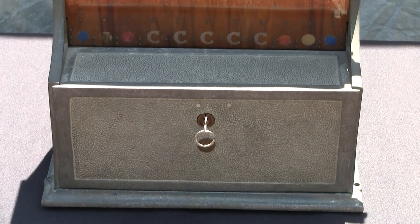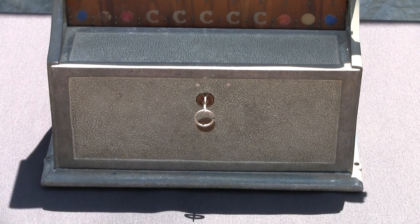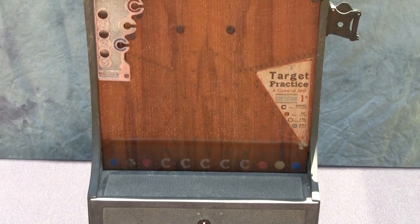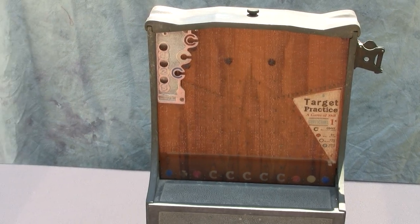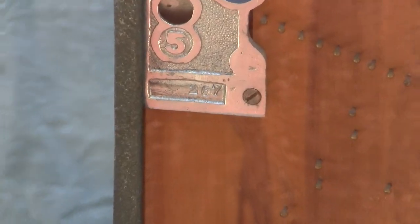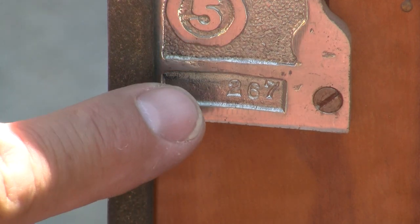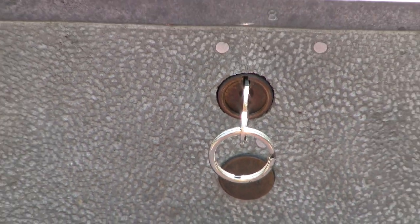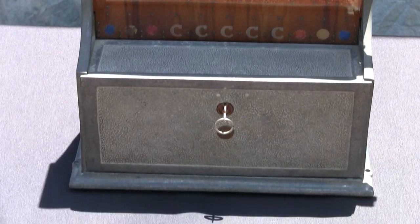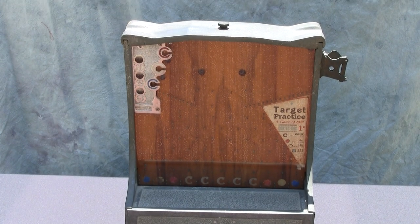There are some screw holes cast into the bottom casting — two on the left and two on the right — so the machine can be screwed down onto a cabinet or counter. This has a very large cash box behind that locked door, and there's a good reason: these machines really gobbled up pennies. This was likely part of a large series of machines out on route by an operator. There's a serial number stamped into the machine right here — number two six seven — and also a little brass tag underneath the key stamped with two six seven, so operators could track them through their normal course of operation.